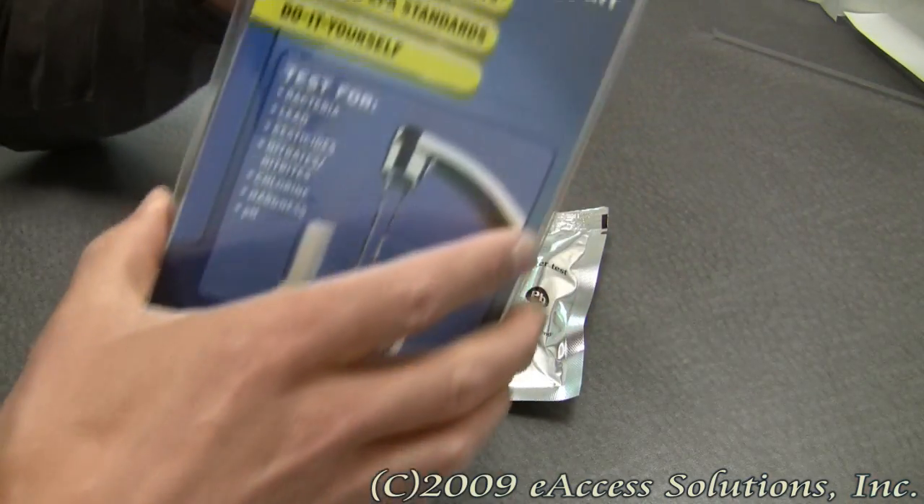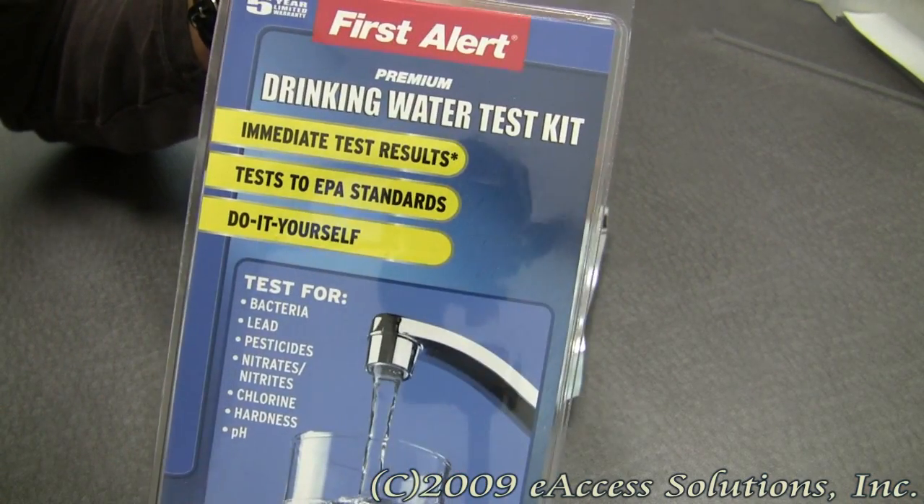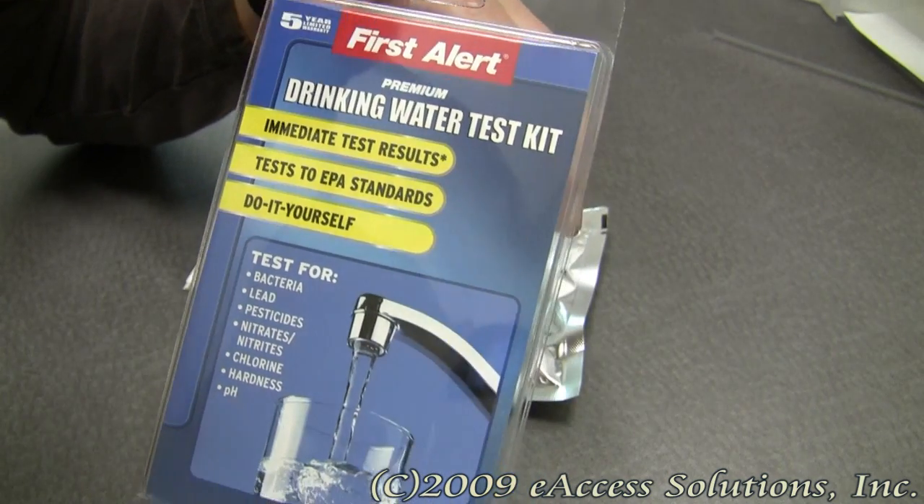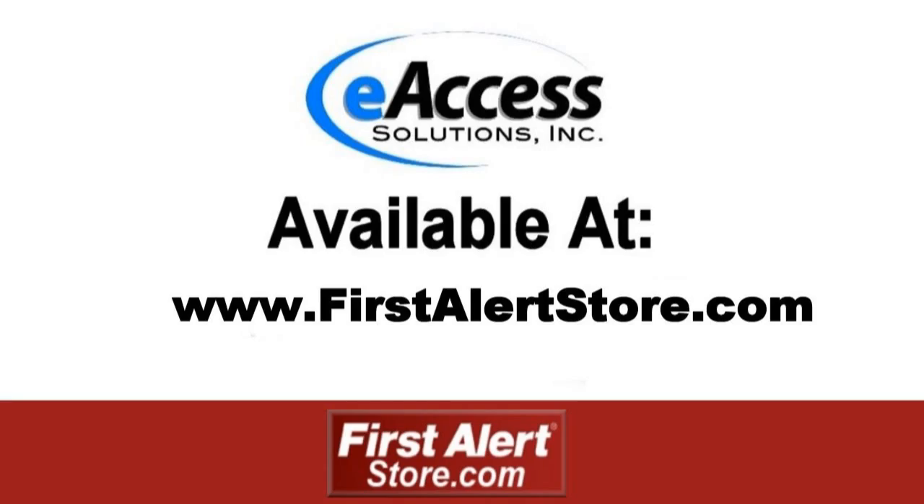This has been a quick video overview of the First Alert Drinking Water Test Kit, available now at FirstAlertStore.com. To learn more or to purchase this product, please visit www.FirstAlertStore.com.